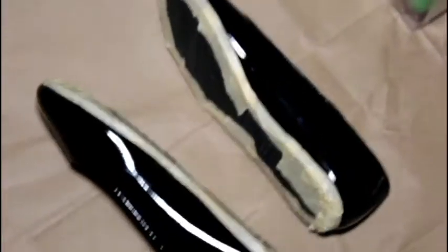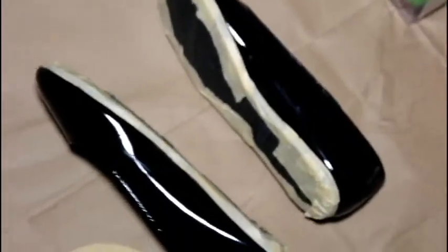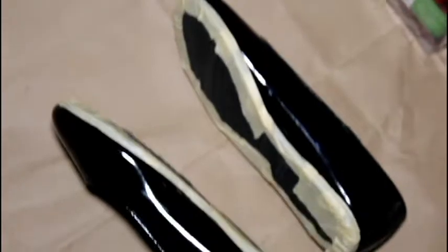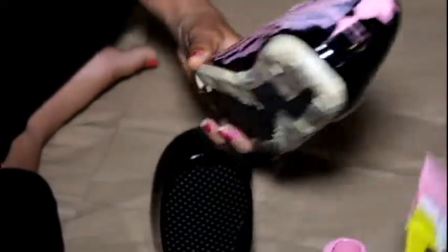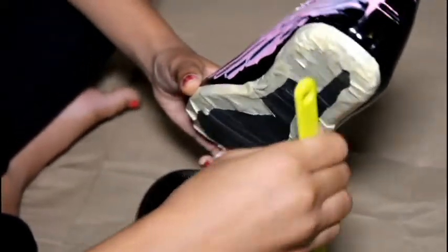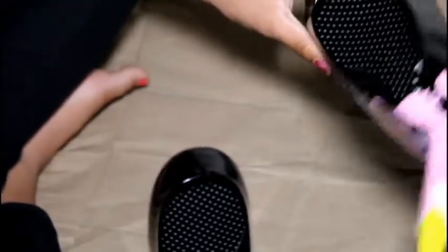Take the masking tape and tape the bottom of the shoe. Take your first color of acrylic paints — I chose pink — and you're going to want to paint with a spatula a coat all around the flat. Make sure to let it dry then do another coat until it's fully covered.